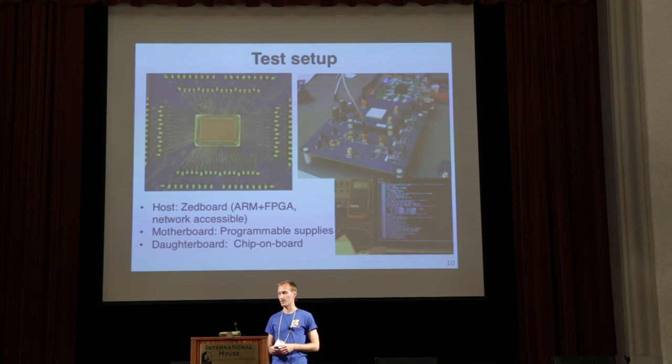This is the test setup of our chip. The chip was wire bonded onto a small daughter board containing decoupling capacitance and some test points. The daughter board is placed on a much larger motherboard that has voltage regulators and clock generators, used mostly for debugging. The motherboard is connected to the commercially available Z board, which has an FPGA and a network-accessible ARM core, allowing us to communicate over SSH from a laptop. The picture on the right shows us booting Linux on this chip from our laptop. The entire test setup only needs to be plugged into a wall.